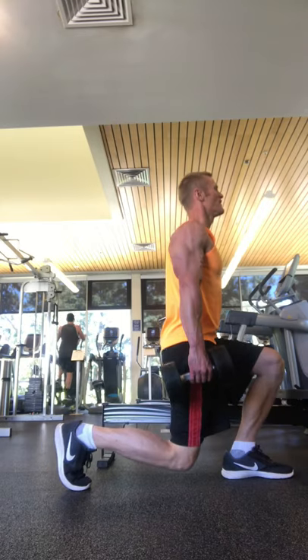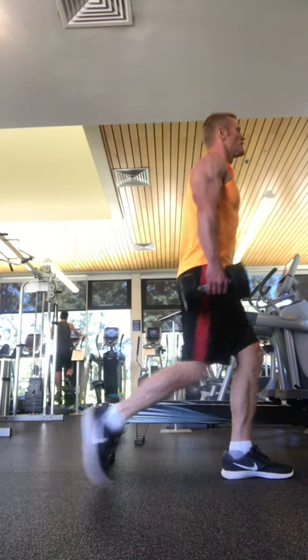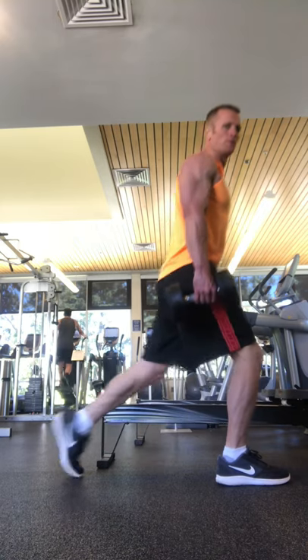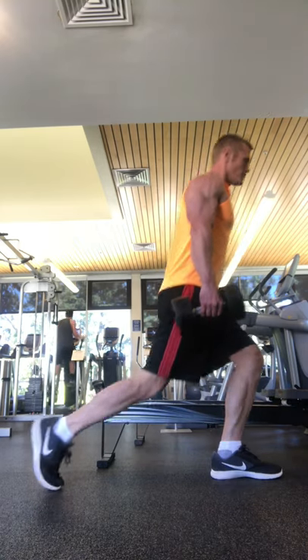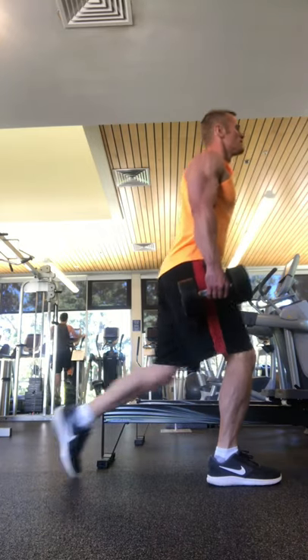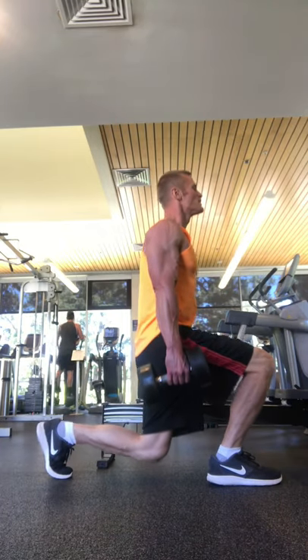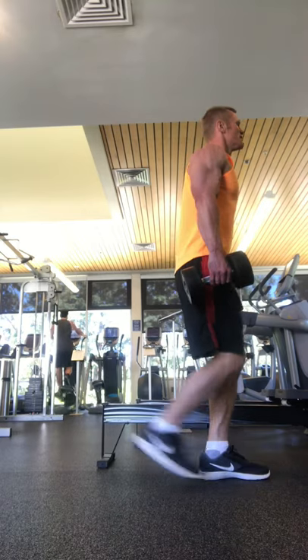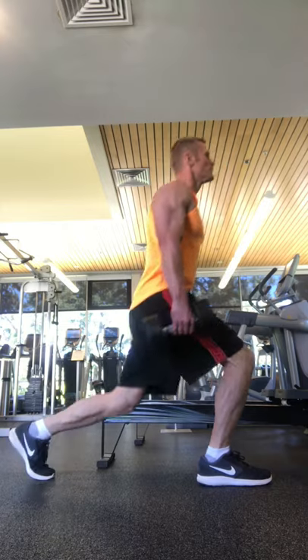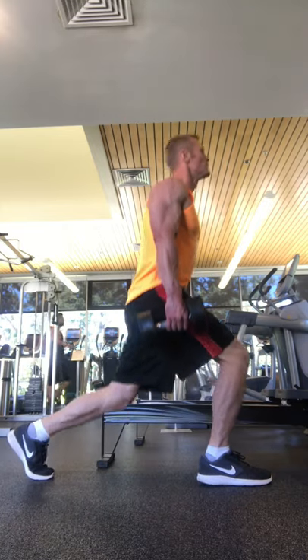So once again I'm doing pull, push, legs, and then a core move after that. I'm resting about a minute and a half between each move. It's going to be four moves, and then you can just repeat those four moves if you're training every other day. If I'm doing an everyday workout, I may just do around four or five moves, so it only takes about 10 minutes. Keep it pretty simple — no reason to get complicated with this.